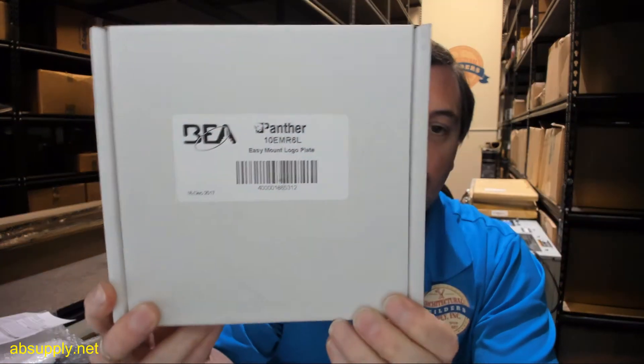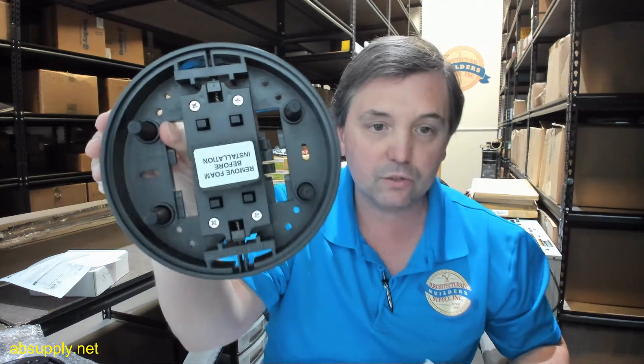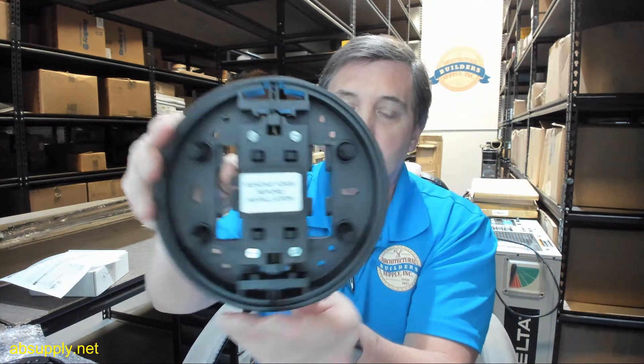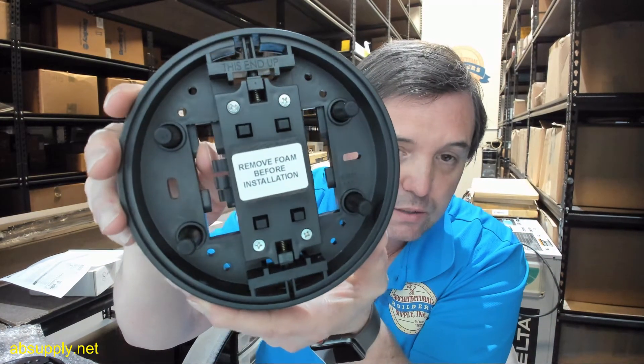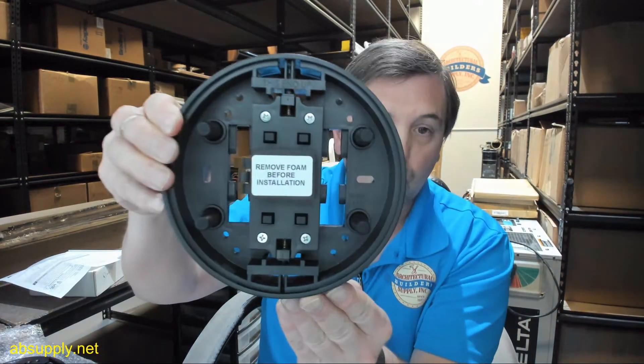Hello, my name is Rich Howard, owner of Architectural Builder Supply. This video is to bring you a closer look at the BEA Panther number 10 EMR6L. This is a wireless push button, and one thing I like about the Panther is they're really just completely enclosed, single-stop, single-shop type items — meaning it's a complete wireless transmitter.